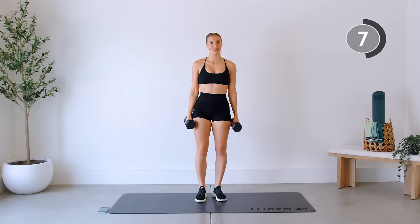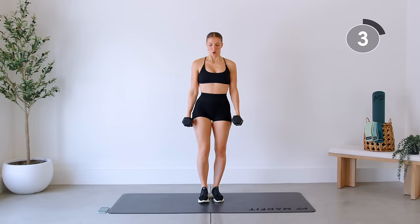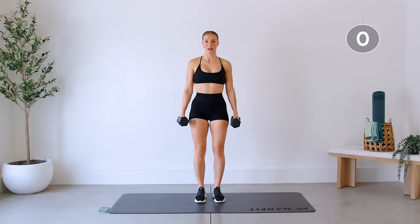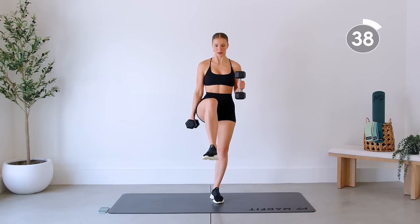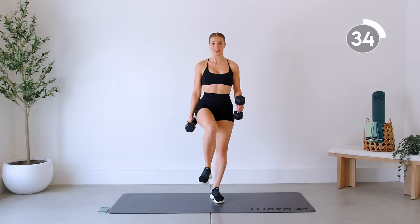Second exercise is a march. We're just marching with our lower half — upper half is going to be a hammer curl, alternating sides. Slowing it down here a little bit, focusing on form, keeping that rib cage closed. Elbows are locked by your sides; bring your knee up as high as you can.